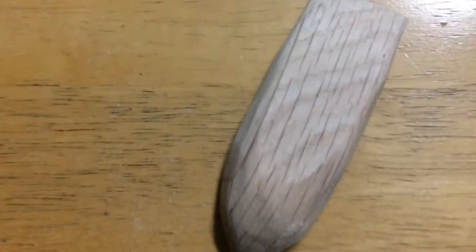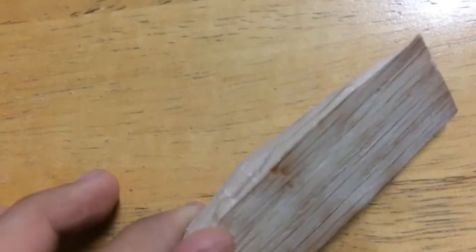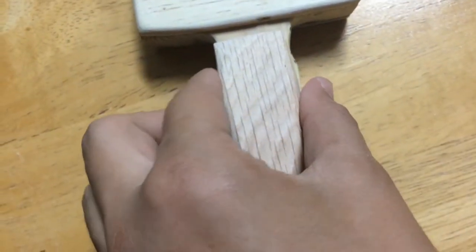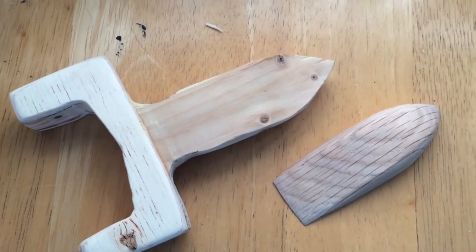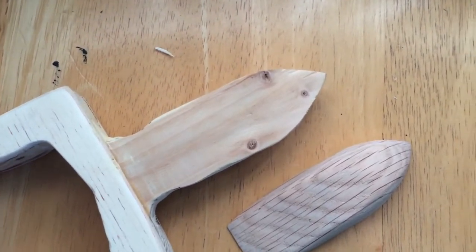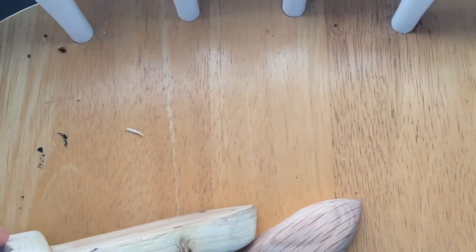What I'm going to do next is sort of shape it to this design, and then I'm going to glue it so it should look something like that. I've got it shaped the way I want it — it's pretty rough right now, but I'm going to file it smooth and then attach it to the main thing. But before I glue them together, I'm going to give each part a stain, because I want to get that look of using different woods.